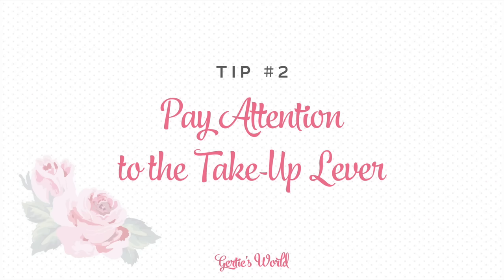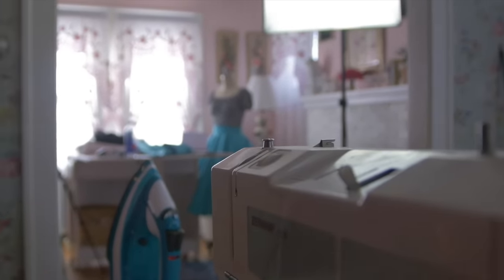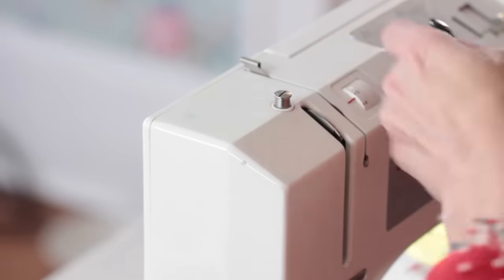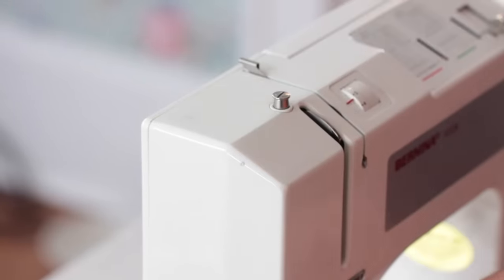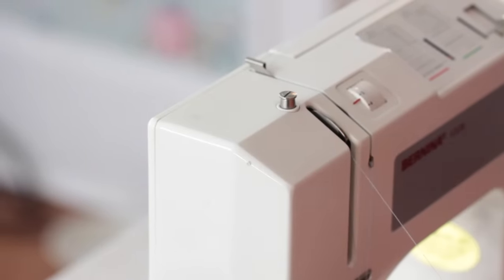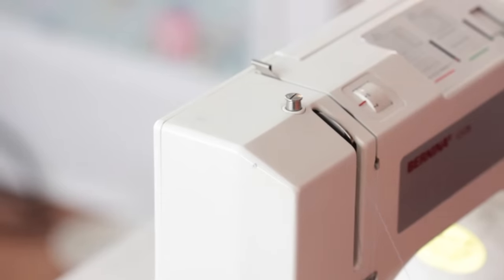My second tip is pay attention to the take-up lever. That is this little silver hook right here, and I feel like it doesn't get the attention that it deserves. When people are having problems with their machine, they always look at the bobbin. Especially because the bobbin can cause a lot of nesting and threads tangling under there, a lot of times the reason for that can be that your thread is not properly threaded into the take-up lever. When you're threading your upper thread, make sure you go down, back up, and you need to go in and then out on the take-up lever. You need to make sure that your thread is actually threaded through that hole in the top of the take-up lever.